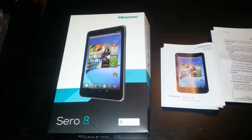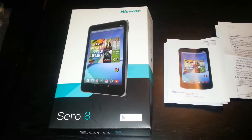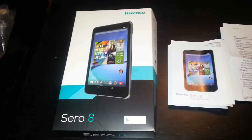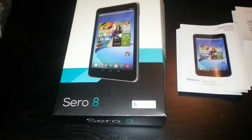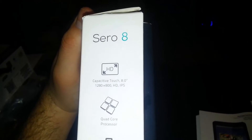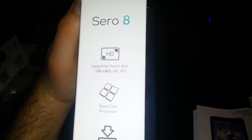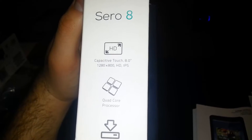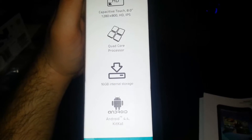We're going to review the bang-for-the-buck tablet — the Hisense 08. You can get this tablet for only $120 at Walmart, that's where I bought it. This thing is awesome. It comes with a 1280x800 HD IPS display, a quad-core processor so it is really really fast, and 16 gigs of internal storage with Android 4.4 KitKat.